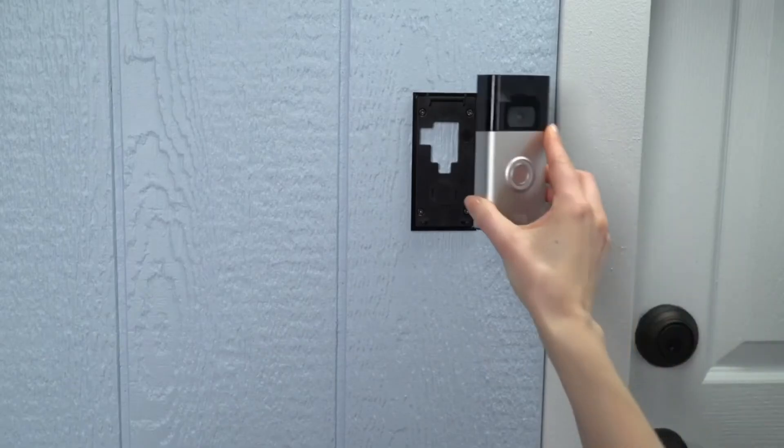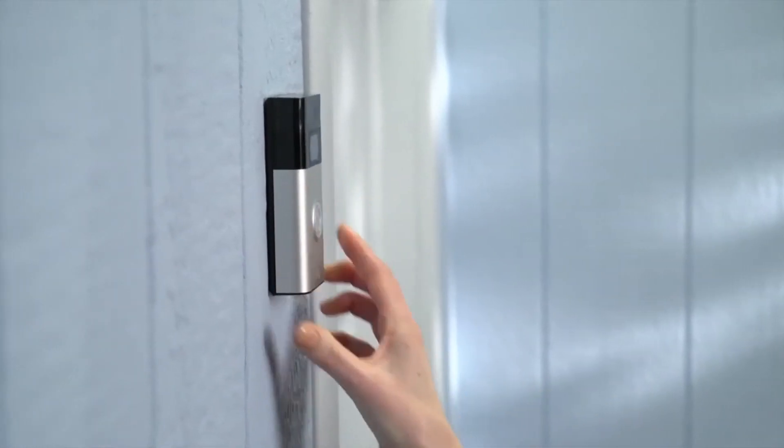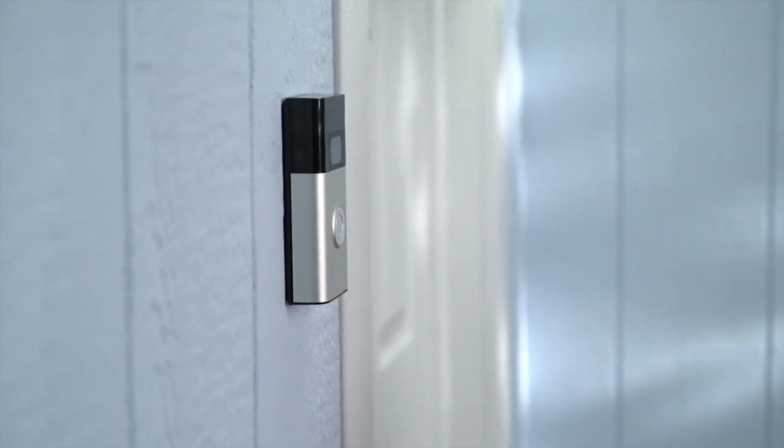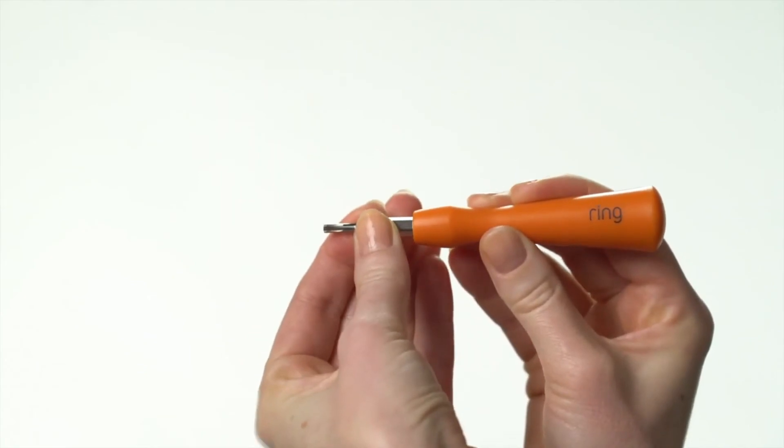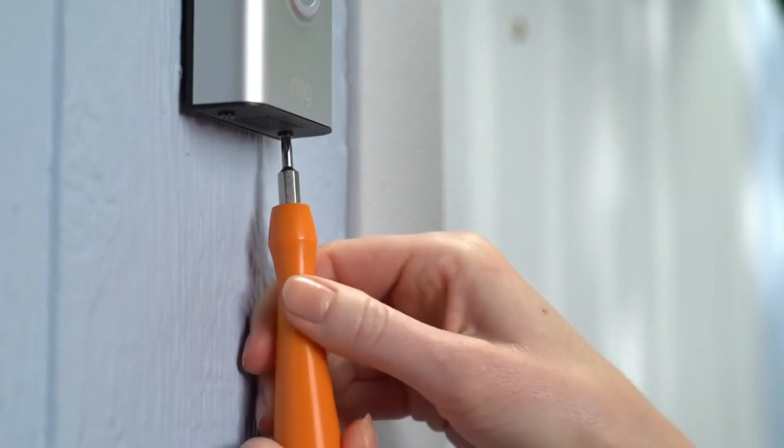Now it's time to put your Video Doorbell back onto its mounting bracket. Hook it on at the top and swivel it down until it's flush. Switch the included screwdriver bit to the star-shaped end, then use it to secure your Video Doorbell with the two included security screws.